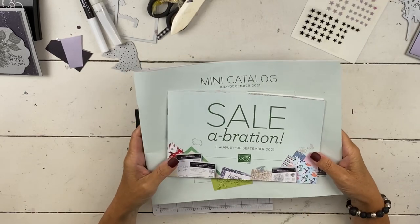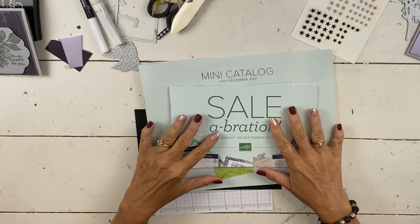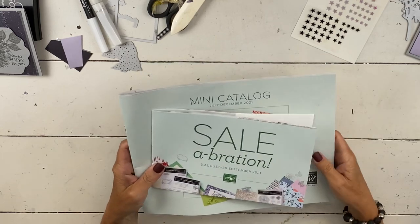Hi everybody, my name is Sheri. Welcome to my stamp studio. Before I get going with today's project, there are a couple of things I wanted to remind you of.